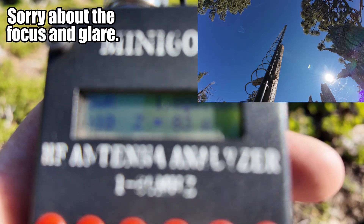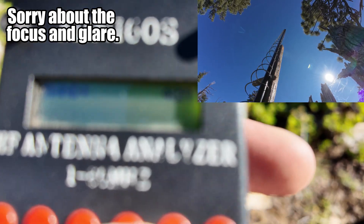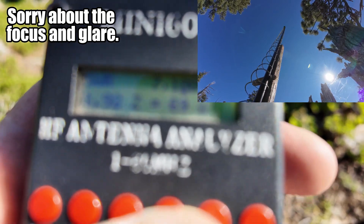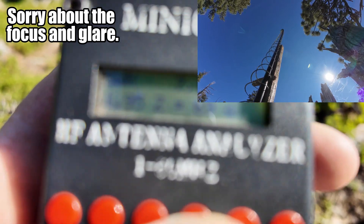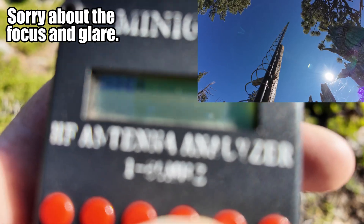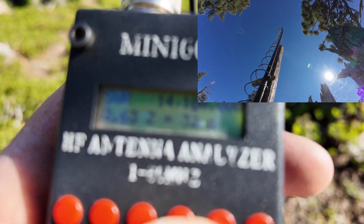160 meters is a no-go at over 10. 80 meters: 5.27. 40 meters: 1.49 — jumping around with the wind, was high earlier at 1.98. 30 meters: 2.6. As you can see, it's a multi-band antenna. And back down to 1.5 on 20 meters.